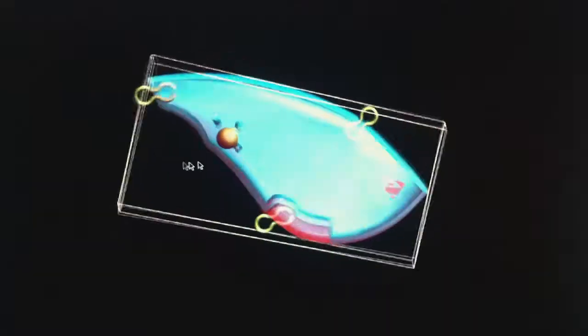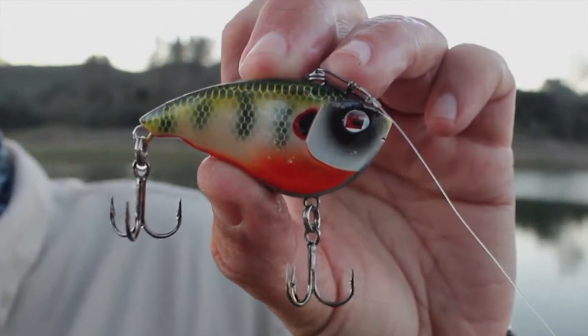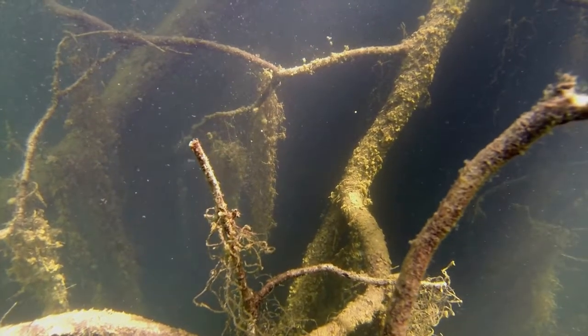One knocker bead inside — that sound like boom, boom, boom, boom. Ideal for structure fishing. Thick head — it goes very well to deflect with the rocks and the branches.